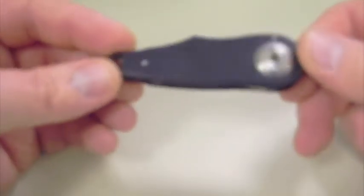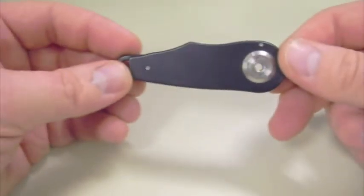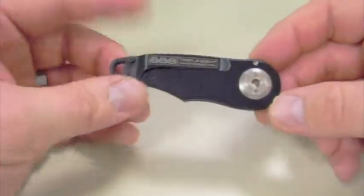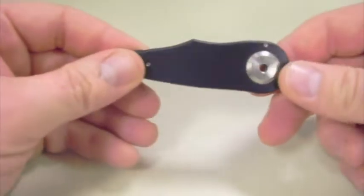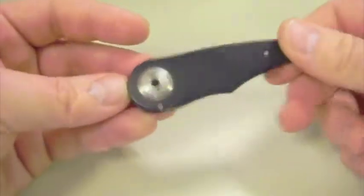In my opinion, this is a great knife despite the potential flaw with the locking mechanism. I'll throw some stats up here in a second.